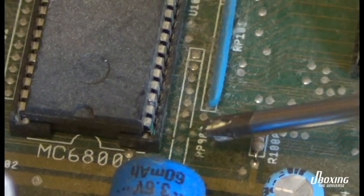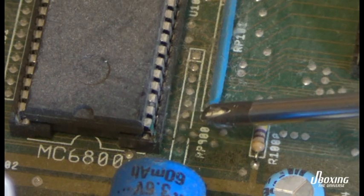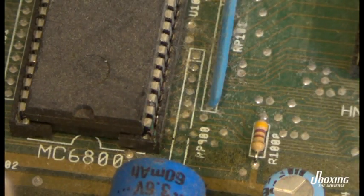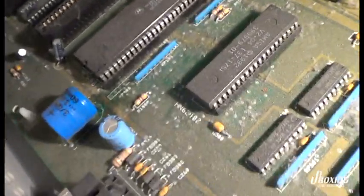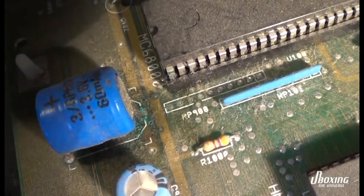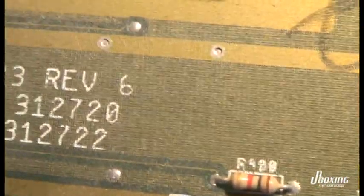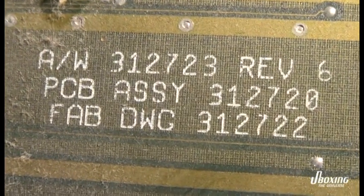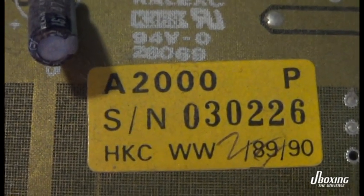You can see the green goo here on the pin of the CPU — that's from the battery leakage. It keeps traveling around the motherboard until it breaks everything eventually. Here you can see the leakage, so you need to clean that off with something that neutralizes the acid. Otherwise, even if you remove the battery, the problem will still continue to bother the motherboard and eventually destroy its functions.